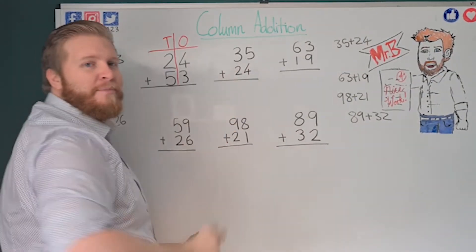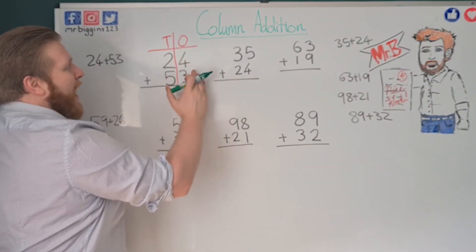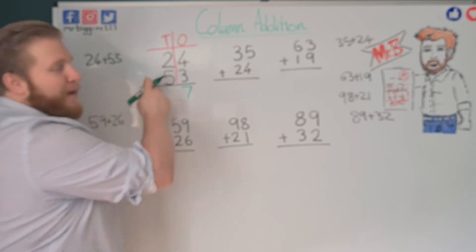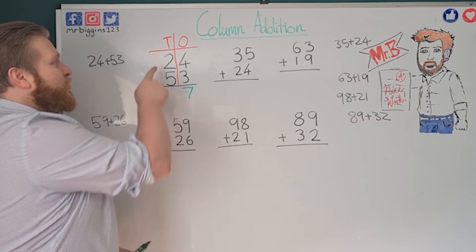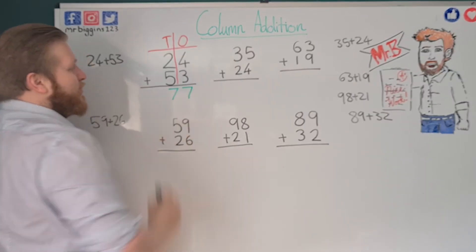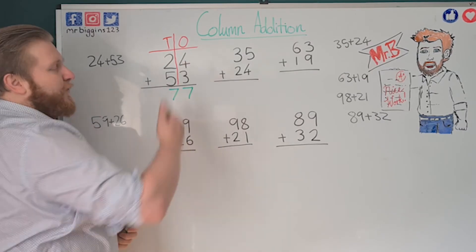Once you've done this a few times you'll just get used to it, but when you're first starting out be careful. We've got 4 and 3 in the ones column, so we add them together: four, five, six, seven — we have seven ones. Then we've got 2 plus 5 in the tens column. Two tens plus five tens, but all we have to do is the single digits: two plus five. Starting at five: six, seven — so my answer is 77, seven tens and seven ones.